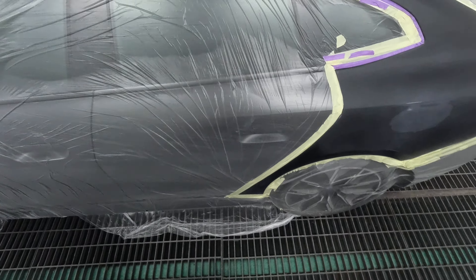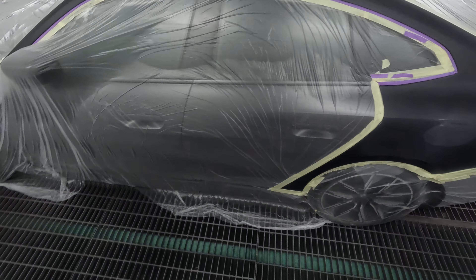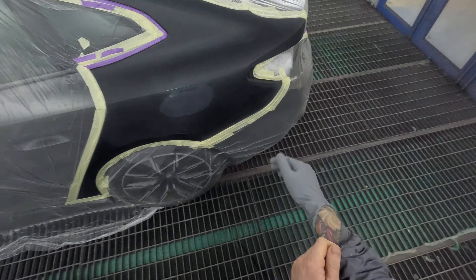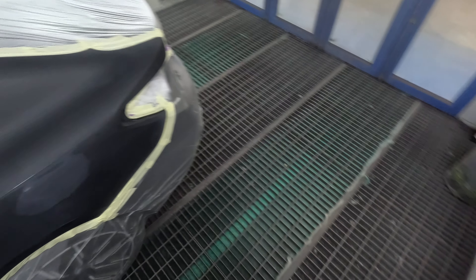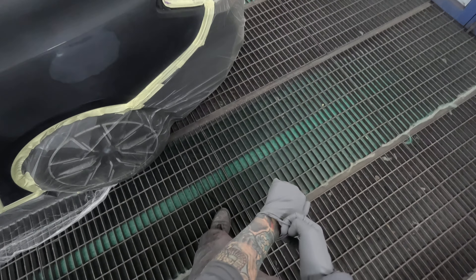I've got some gloves here I'm going to put on, and we'll give it a prep sol and tack rag. We've got the colour sitting there too. As always, I'm going to be wearing my respirator when I am prep soling. I find this prep sol is just getting really strong on the nose — I get this burning sensation in my nose from the prep sol fumes.